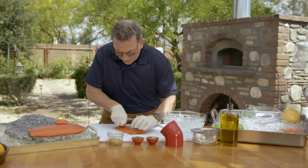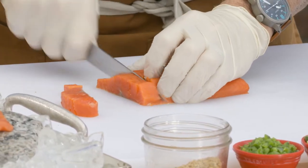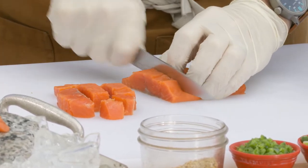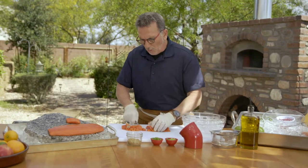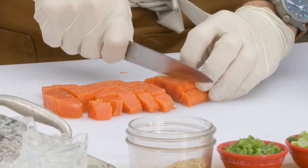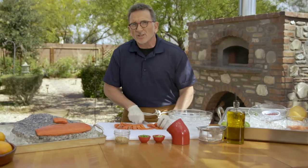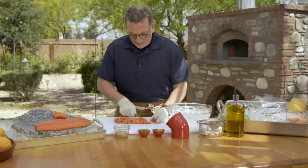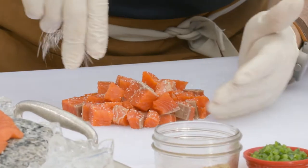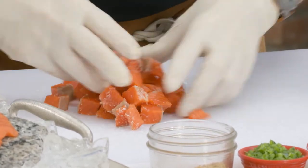So I'm just going to dice up the Sockeye into pretty good-sized chunks. You've got to understand that ceviche is cooking protein with acidity rather than heat, and you really can get the full effect of the texture of this beautiful Sockeye. What I want to do is salt this a little bit ahead of time. When you introduce salt to it, it's going to start to firm up the flesh a little bit, and it's also going to concentrate the flavors of the Sockeye.